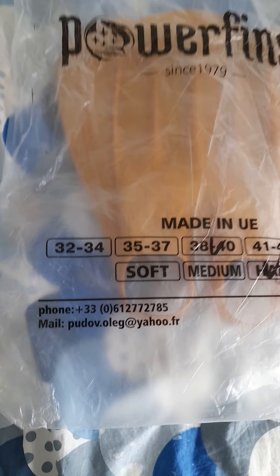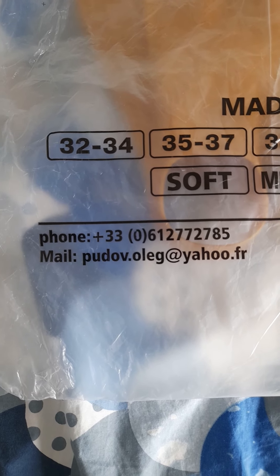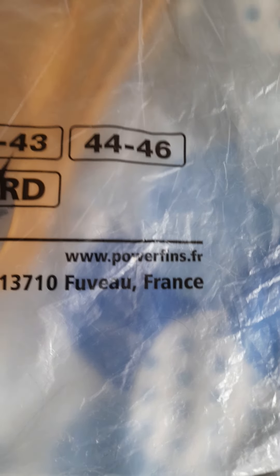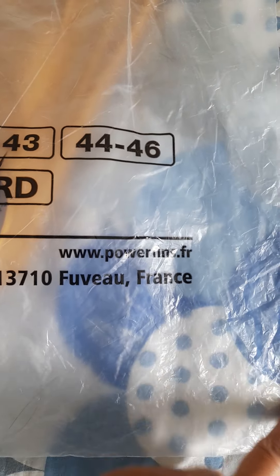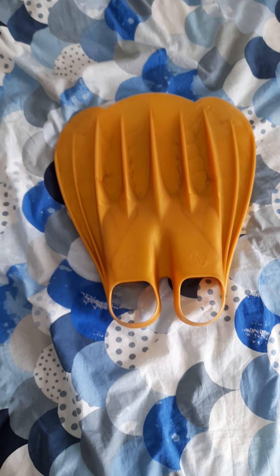Here is a quick look at the email address, phone number, and website. I'll put a link down below in the description box so you can have a look at their fins.